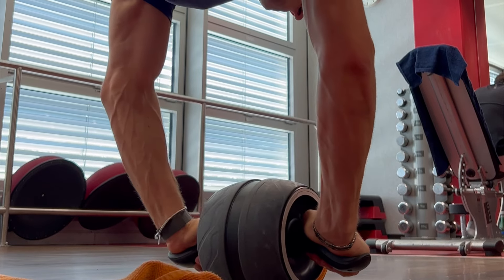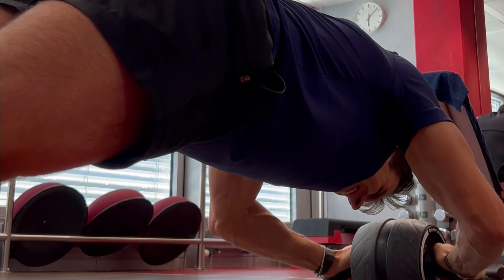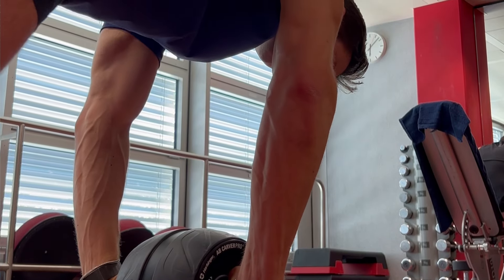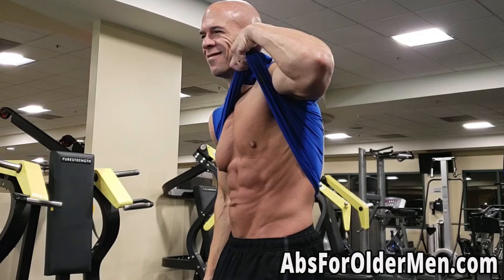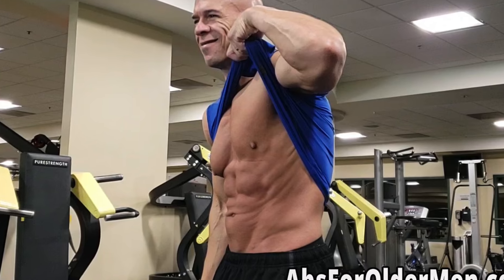A major mistake many people make is following a routine which isn't sustainable for them. Once they achieve the results they wanted, they give it up because it consumes too much time and energy. That's why we don't even want to start with a routine which isn't sustainable. We should right away start with something we enjoy and know we could be doing for the rest of our life — because then we can be the person walking around with ripped six-pack abs at 60 years old.